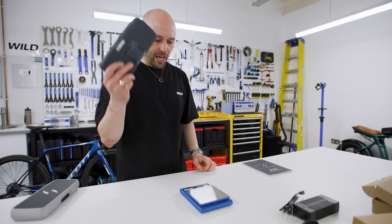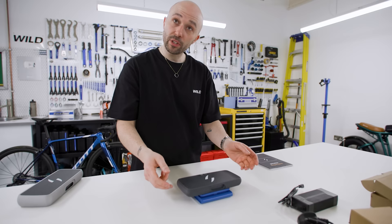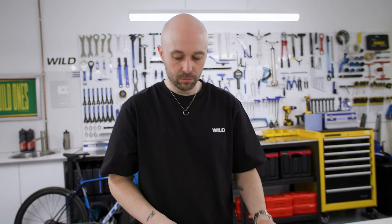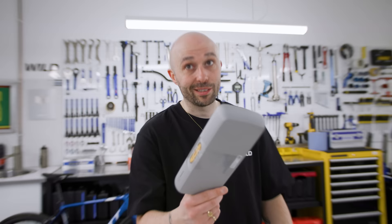There isn't a huge difference in size but it is noticeable. The Air weighs 739 grams and the Max weighs 1,136 grams. For double the range it's decent, as long as you actually get that range.